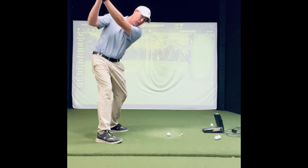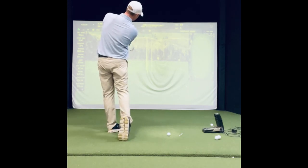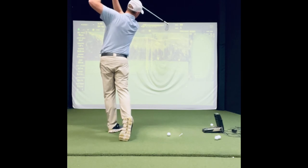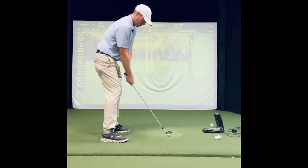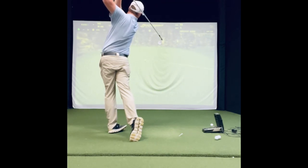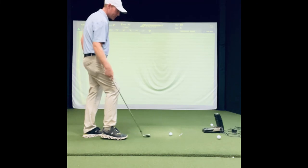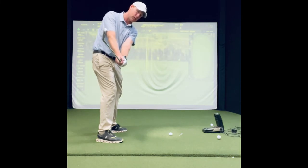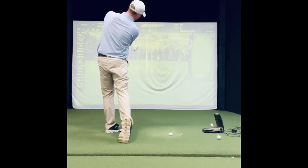Now let's make it full. Take that normal stance: checkpoint one, freeze; checkpoint two, freeze; checkpoint three — really feel that rotation on the hips — freeze; halfway through, release, freeze. Freeze it right there at follow through, just having the shaft hit you right in the back of the head — like that. Make some balance. 100% commitment. Freeze at one, freeze at two, freeze at three, then release the hands.